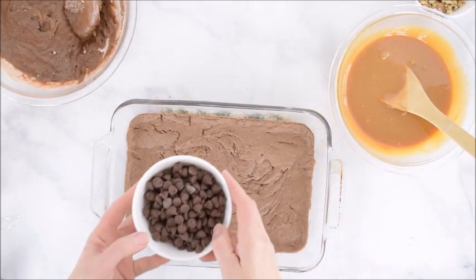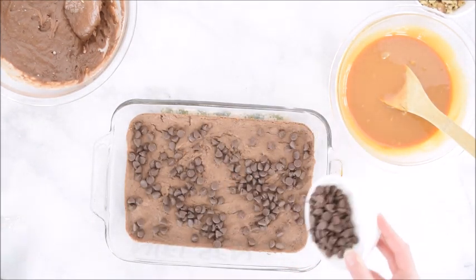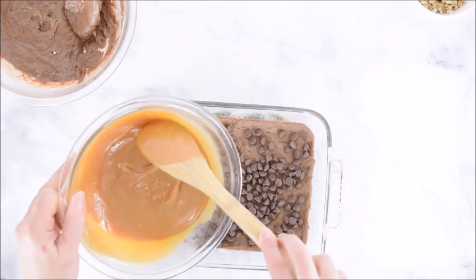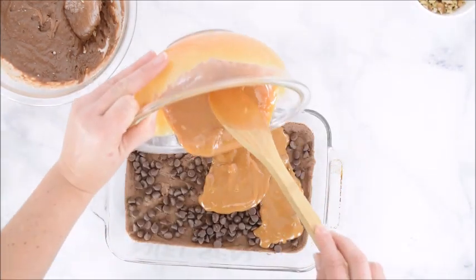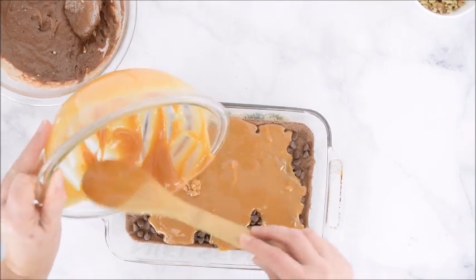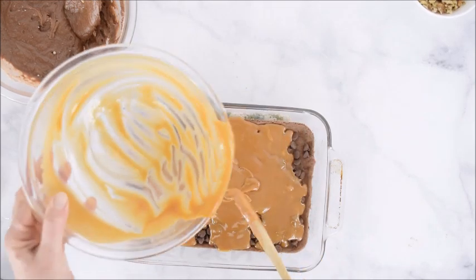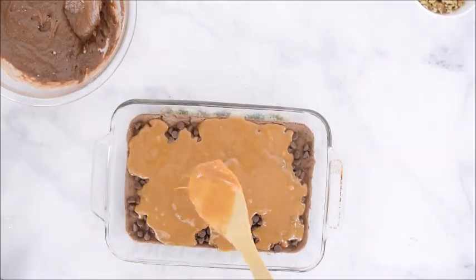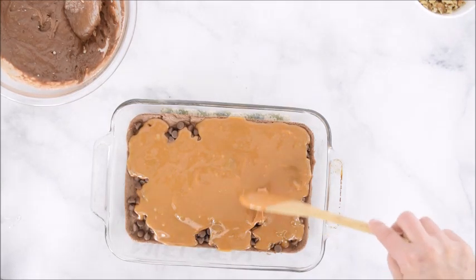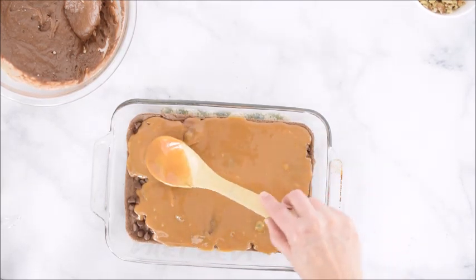The next thing we're going to do is grab our chocolate chips and just sprinkle them over the top, kind of evenly throughout. They'll start to melt a little bit. Then we're going to add the caramel over the top too — just drizzle it out and try to get it evenly distributed. Just kind of smooth it out a little bit; we don't want to mix it too much with the chocolate, just so there's a little bit of caramel over all of the brownies.